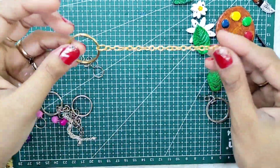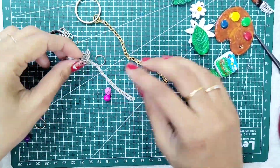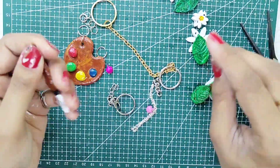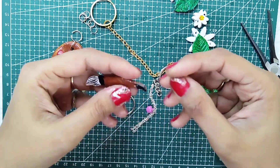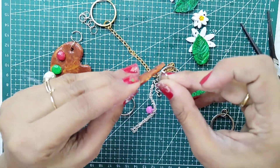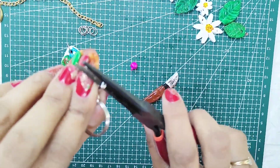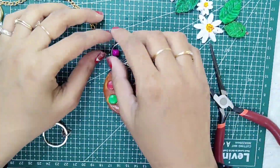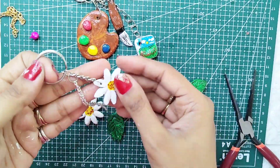Now let's assemble our keychains quickly. With the help of the parts, I will attach them to the main ring. These small shapes were very difficult to handle. Finally, I have managed them. I will attach them to the first keychain. Similarly, I will attach them to the second keychain.